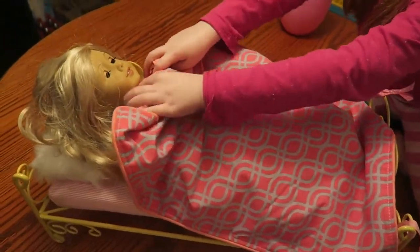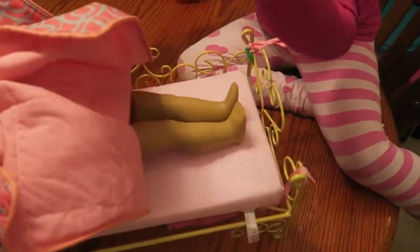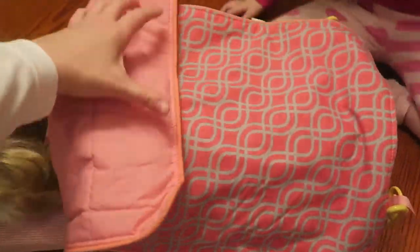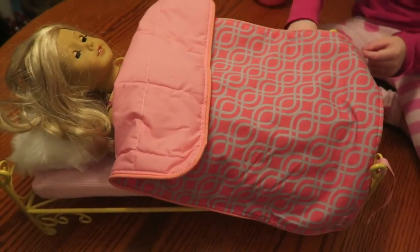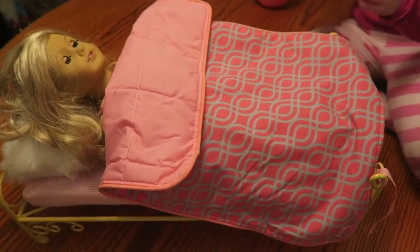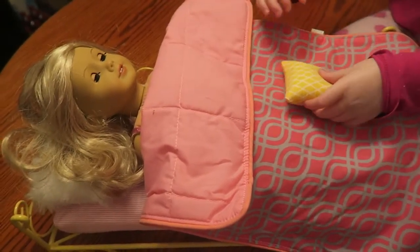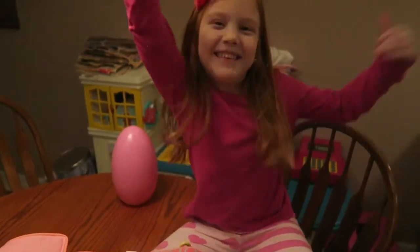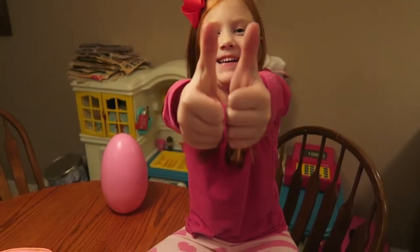And she fits perfect! Her feet aren't even touching the edge. Let's put this down here — where's your other little pillow? This bed's a whole lot cheaper than the American Girl one. Cute! What do you think? You give it an A plus? A plus, A plus — let's go!